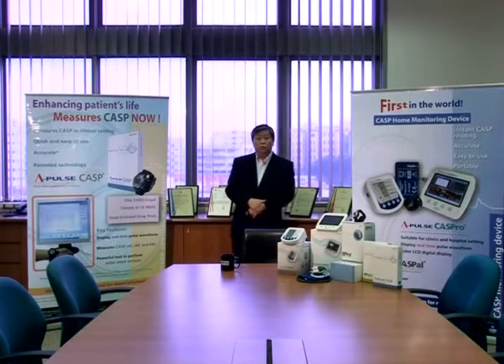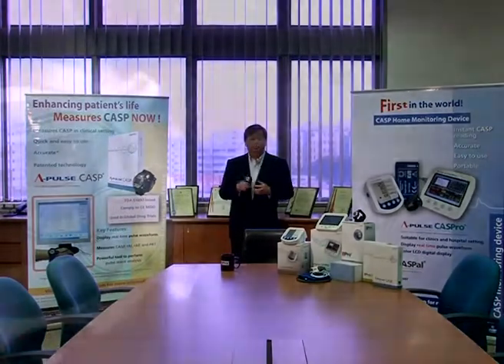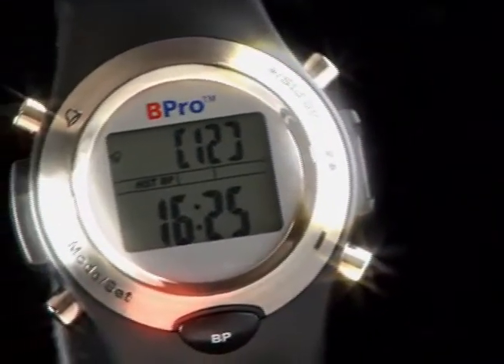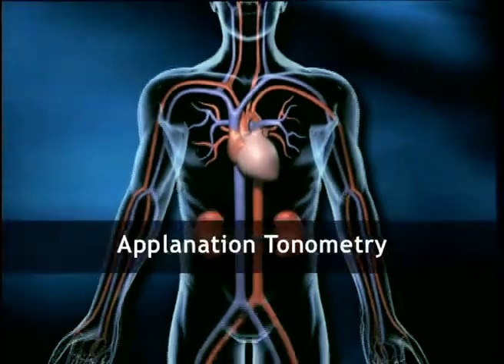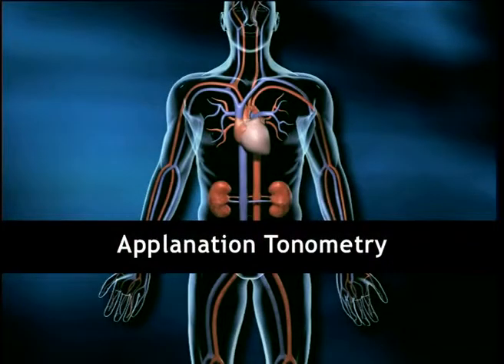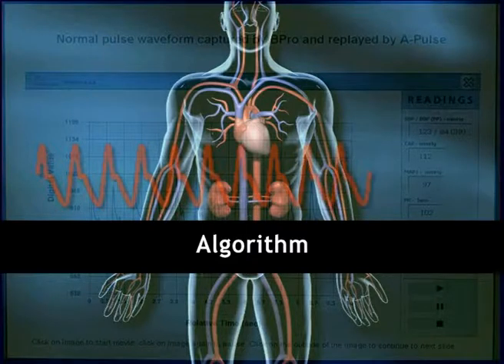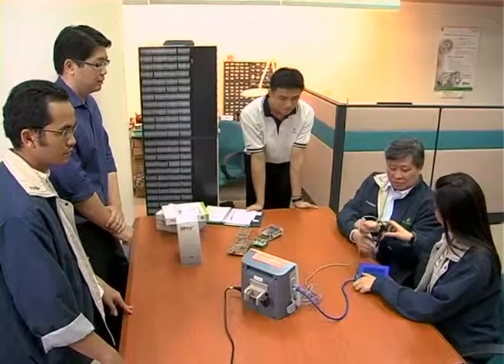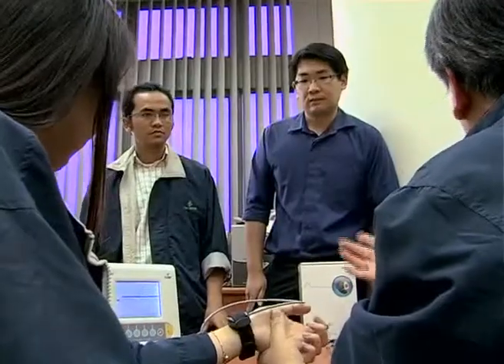Today, what we are going to do is show you the technology of B-Pro. It will be divided into three sections. The first section, we will be talking about the principle of applanation tonometry, how the algorithm enables us to derive the data that we are able to show, and how we are enabled to allow this technology to be licensed to people who are interested.